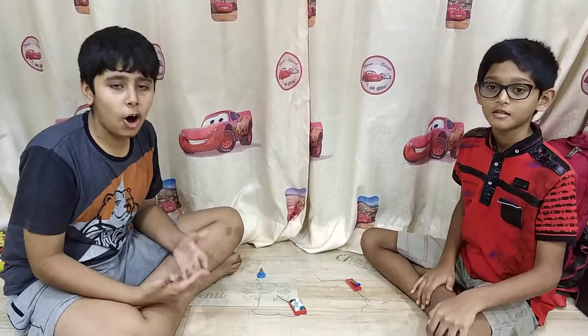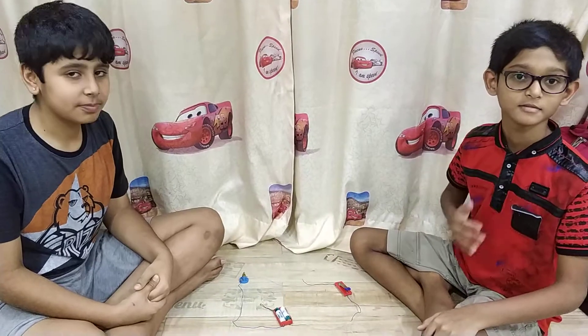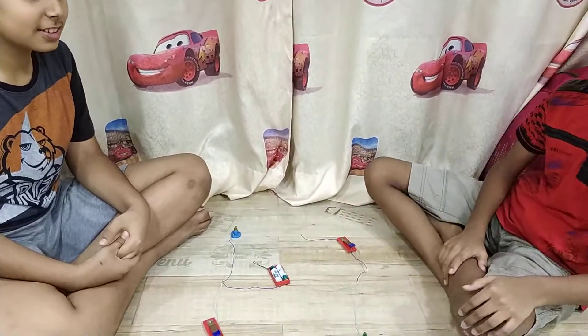Hi guys, welcome to a video of Mosh Sigmund 2 way. I am Tanishq. I am Shahzak. Hi guys, so we are into your second video.